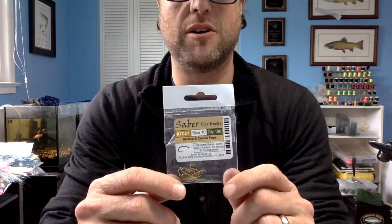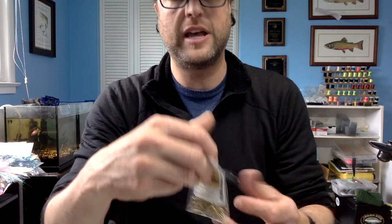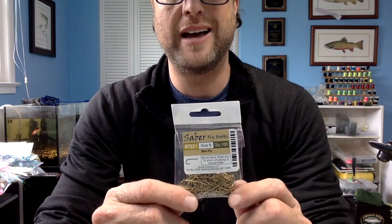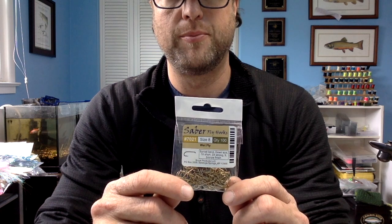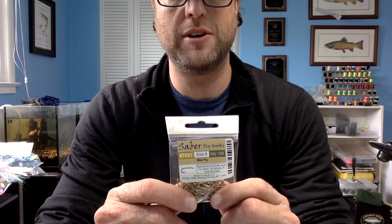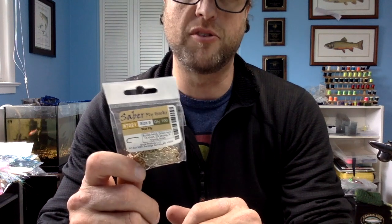The Snow White Damsel is going to be tied on 7051s, size 10. My Cattail Clousers are going to be tied on a size 8 — down eye, 2X strong. So they're heavier, stronger, they're going to sink faster. They're just a good length for a small clouser when you don't want to buy saltwater hooks.